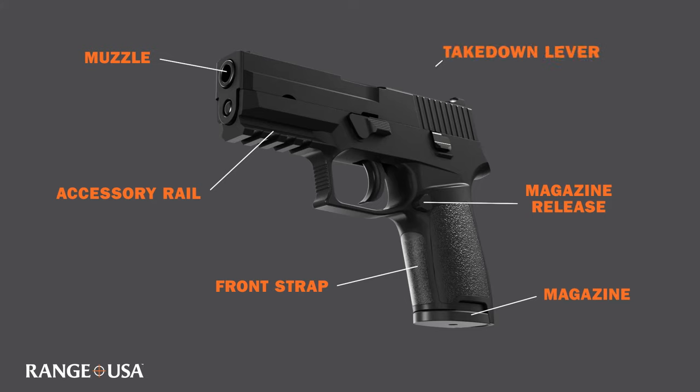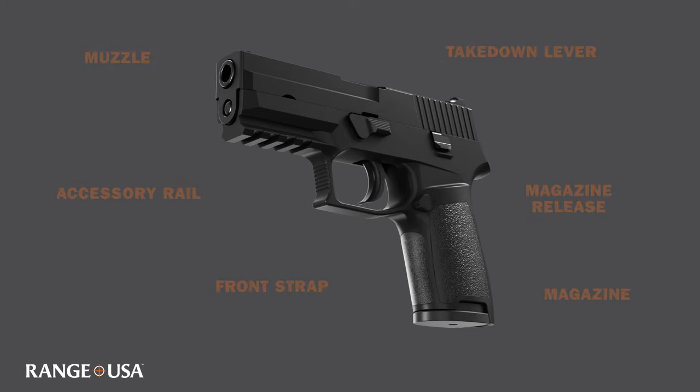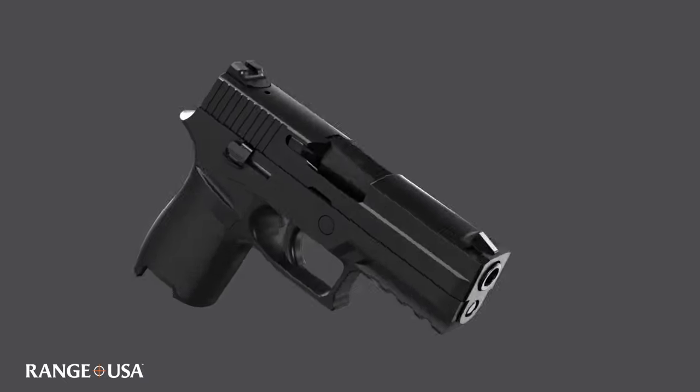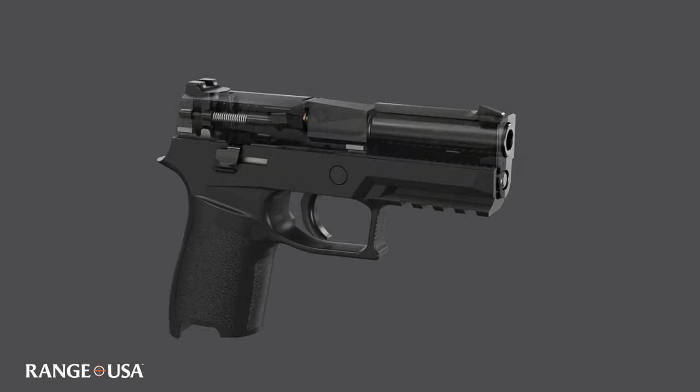This firearm also has a takedown lever, which is used for disassembly and maintenance of your firearm. Let us take a closer look at some of the internal components in this semi-automatic firearm.